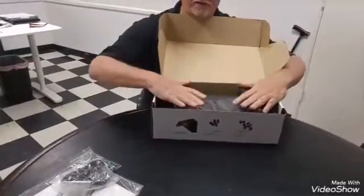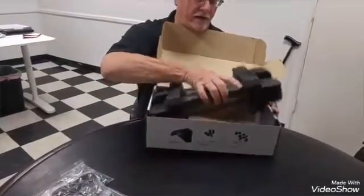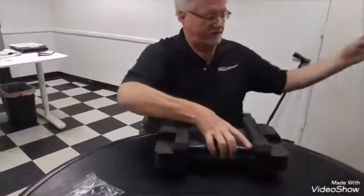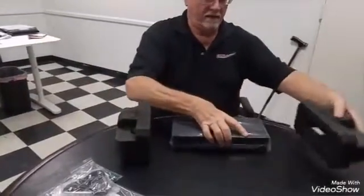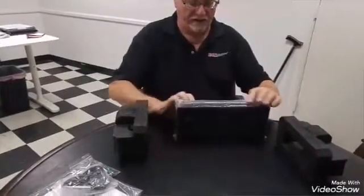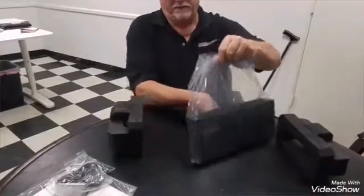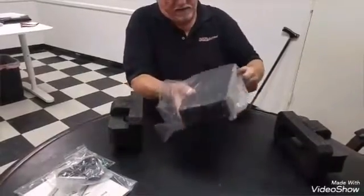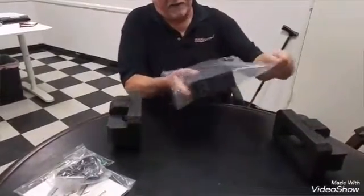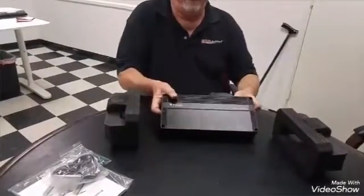Like a lot of companies, it looks like they're using a styrofoam end surround to give a lot of air protection around the amplifier. So let's take the amp out and see what she looks like. She looks pretty nice, actually. I definitely would not call this a flashy looking amplifier, but what it does look like is very sleek and sophisticated, which kind of matches up with our Focal theme.